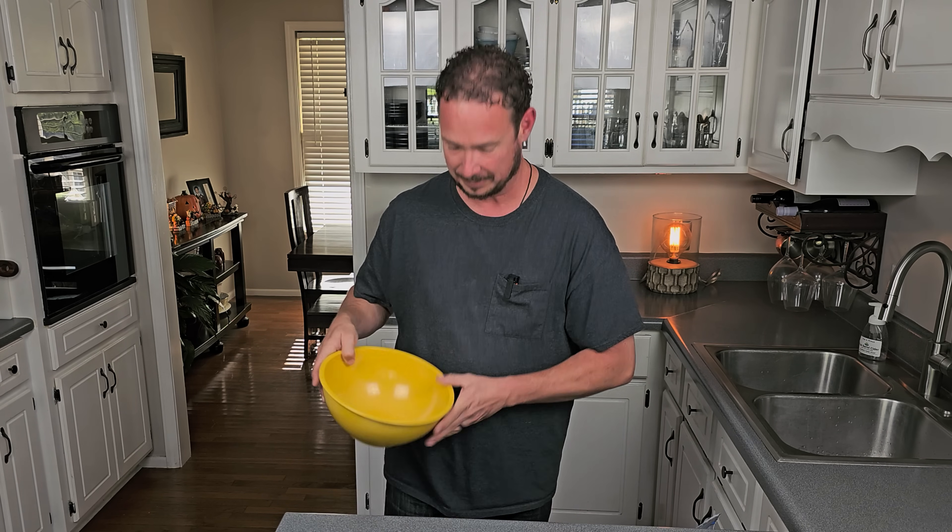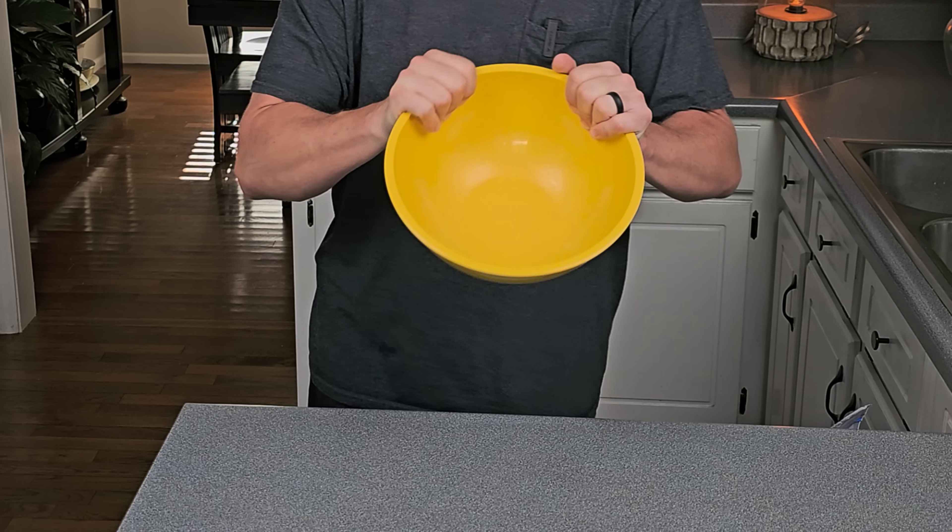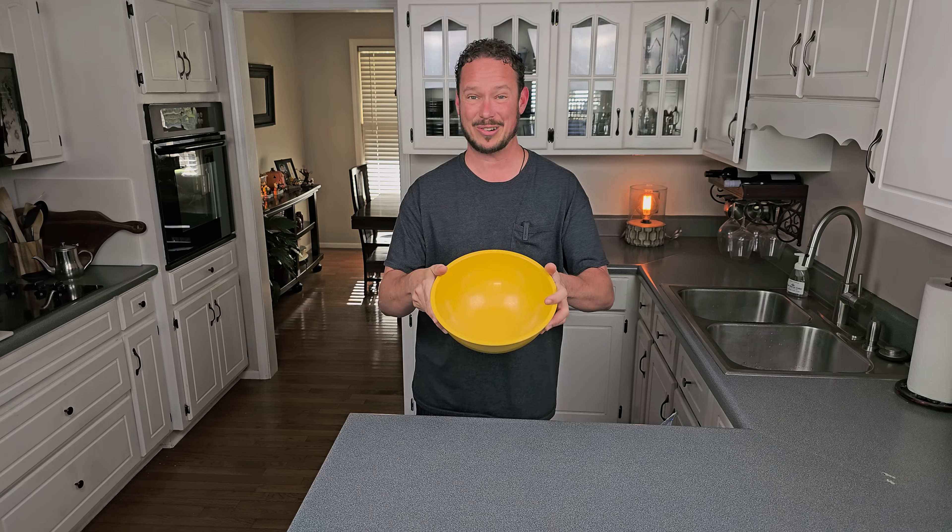The first thing we've got to do to make a low carb, high protein peanut butter and jelly sandwich is make the peanut butter. So the first thing we've got to do is get old Yeller. Oh yeah, there she is. We're off to a good start already.